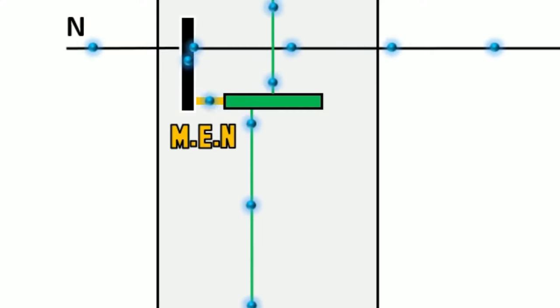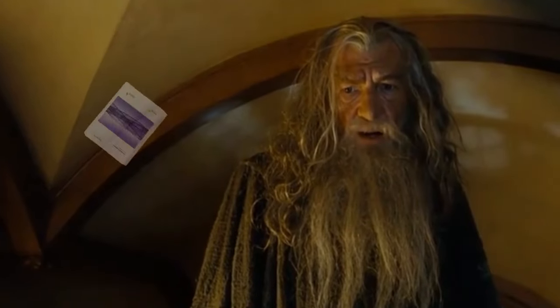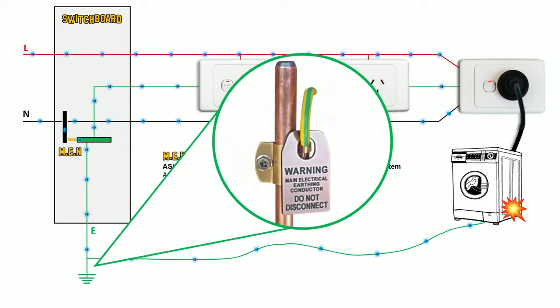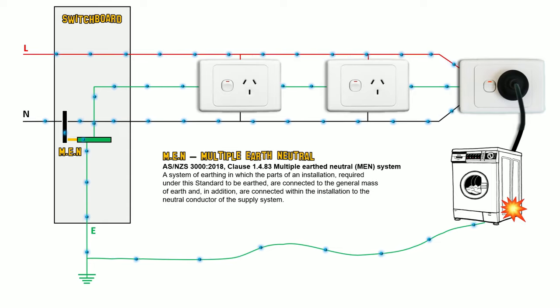MEN — Multiple Earth Neutral. As defined in AS3000, one book to rule them all, it is a system of earthing in which the parts of an installation required to be earthed are connected to a mass of earth — essentially your earth stake. In addition, they are connected within the installation to the neutral conductor of the supply system. This is referring to the link between both the neutral and earth bar.